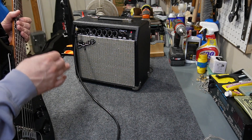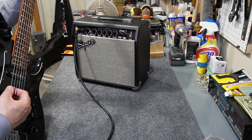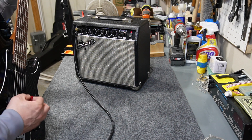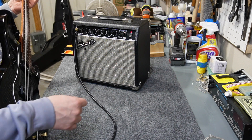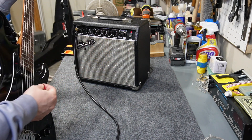It has a real nice clean presence, but it does not have very nice distortion. It gets even muddier if you don't have any mid or presence dialed in — it's just terrible.